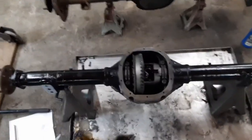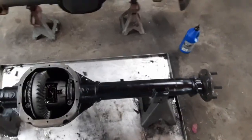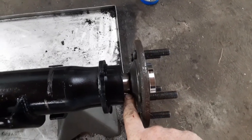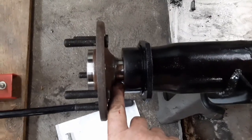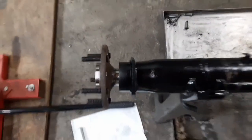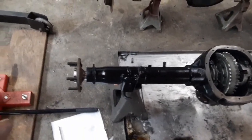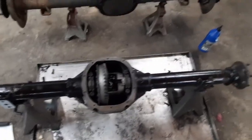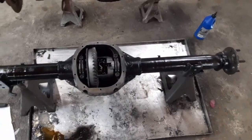There we go - axles all modified, everything's replaced that needs to be replaced. This is the stock short side - you can see about how much gap is there - and this is the modified short side, basically the same amount of gap. I don't have my brake backing plates on yet; I'm going to put those on after this is in the truck. It's a lot easier to move these things around without those there - they bend easy, they get damaged. But axles are all done.